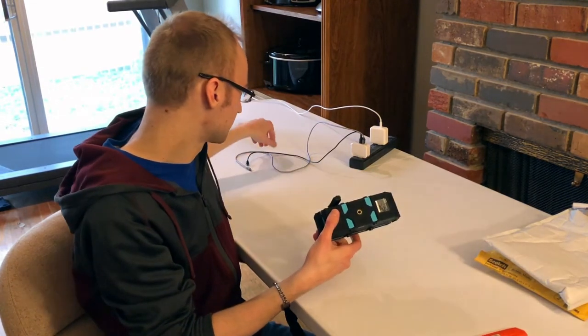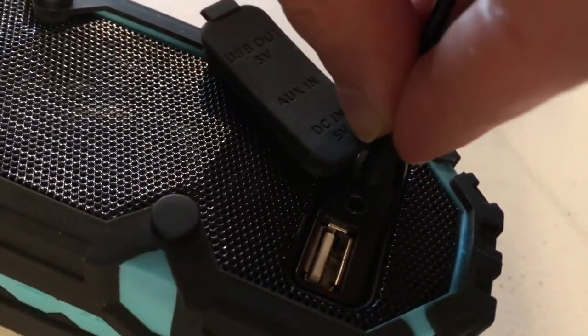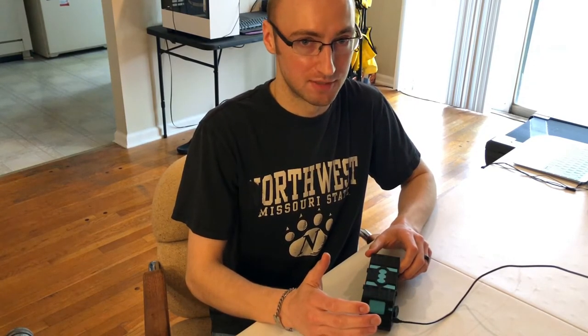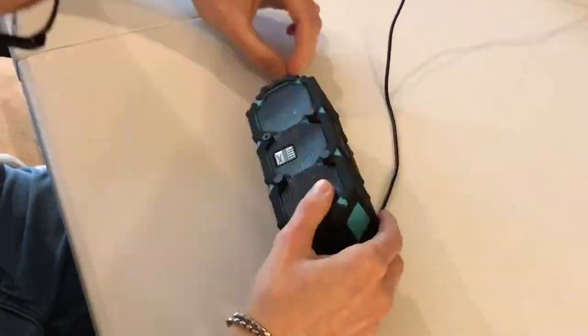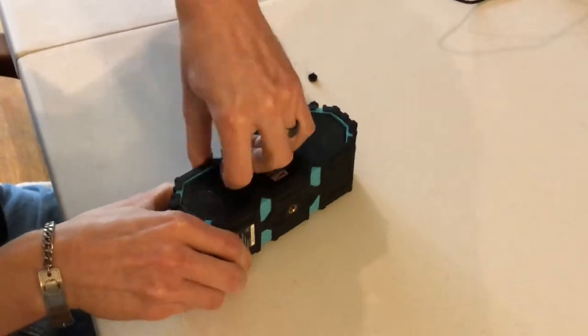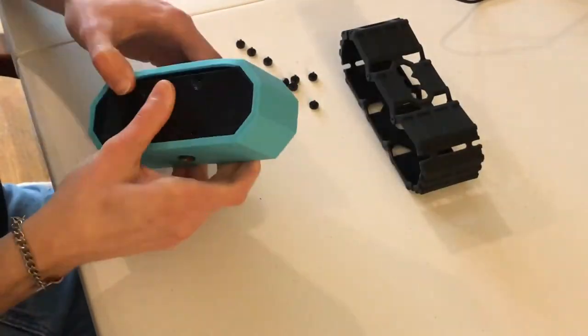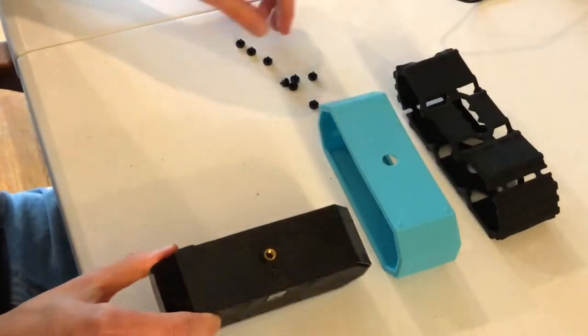We'll plug it in first and see if maybe we get some response immediately or maybe it'll take a little bit. So I've had this Bluetooth speaker charging over the entire night — I decided to do that rather than just an hour. No dice. It does not turn on at all, no response. At this point we're just gonna have to tear into it. I have a little bit of an idea how to do that based on another person's YouTube video, but basically I'm just gonna be flying blind here.